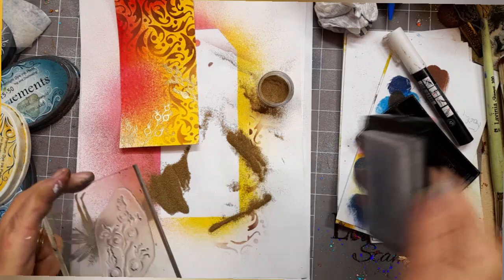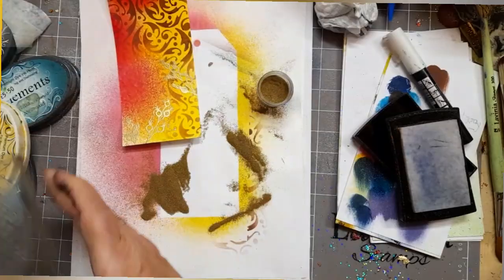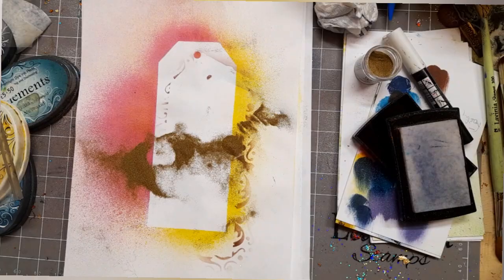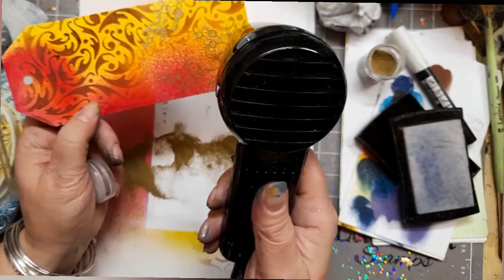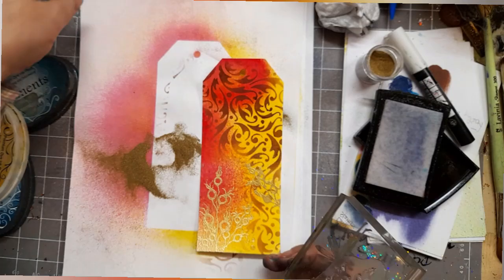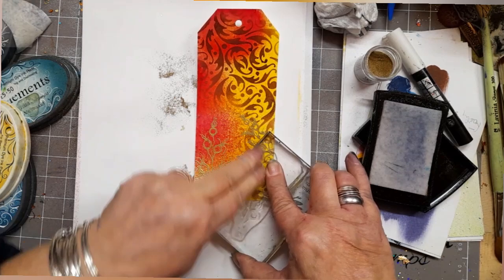Now I've gone on to the larger of the two stamps, inked it up with Versamark, used some of the embossing powder already on my sheet, and I'm just heating that now. I love it — as it dries it's almost like it snaps to attention, like iron filings on a magnet, and suddenly becomes this metallic, beautiful berry.